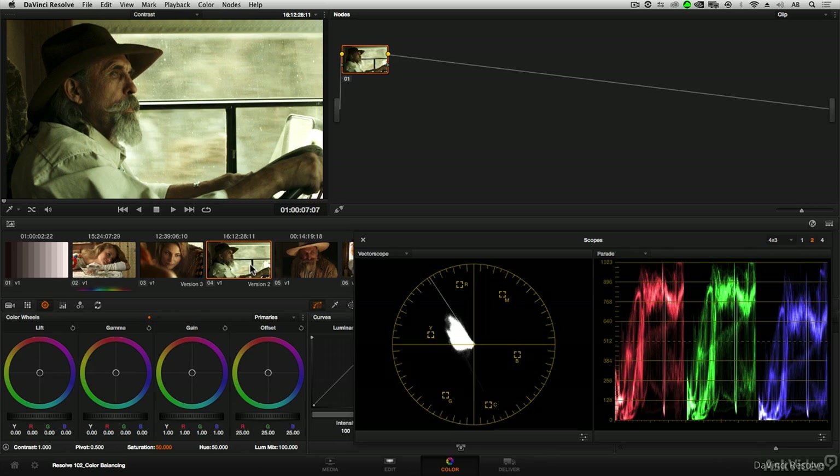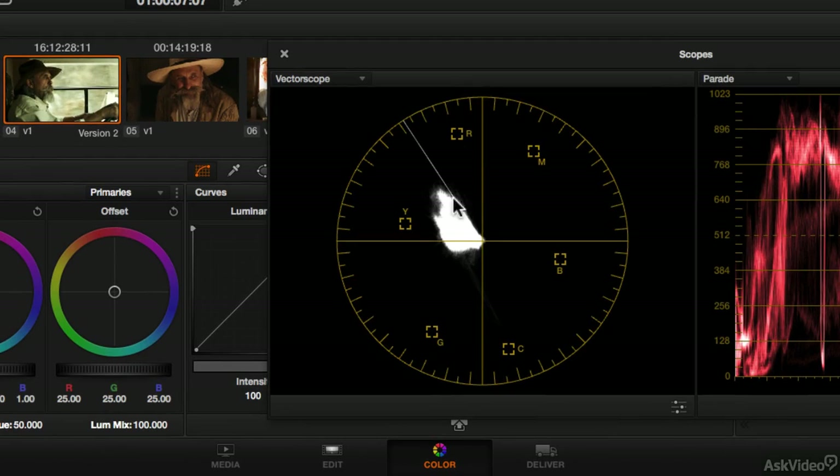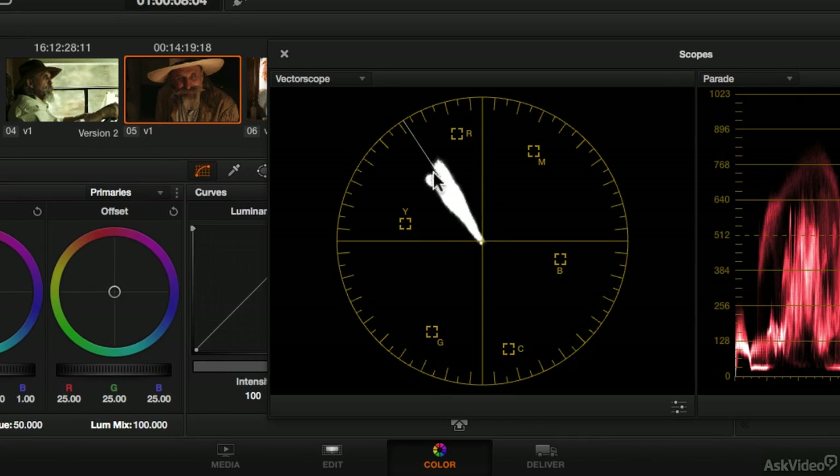Remember, sometimes things are more clear in the vectorscope, sometimes they're more clear in the parade scope, sometimes it's a combination of the two. In this particular case, we can tell that the image has a greenish cast because all the traces in the vectorscope seem to be leaning toward green. The next image has a warmish color cast — warm meaning a yellow-red or orangish cast — and that color cast is stretching up in that direction.